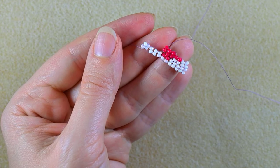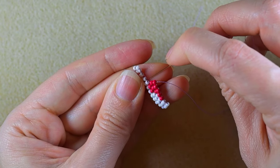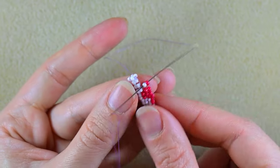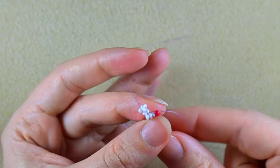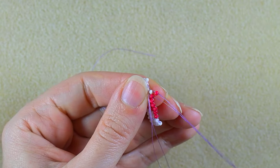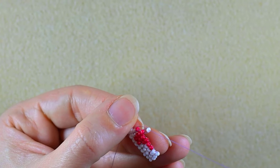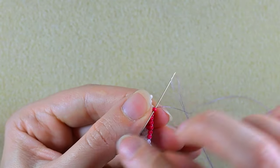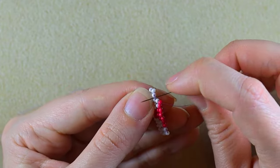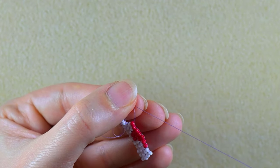After the three columns of two reds, I repeat the pattern but the other way around — I take a red and a white, then again a red and a white, and then two columns of two white beads. Turn your work whichever way is easier for you.